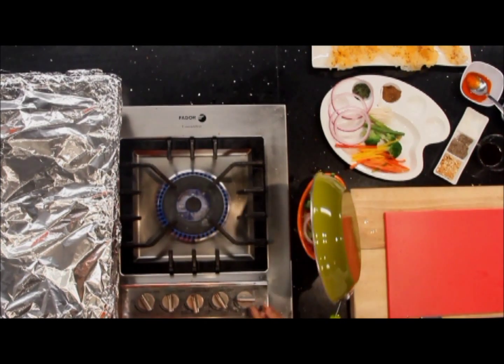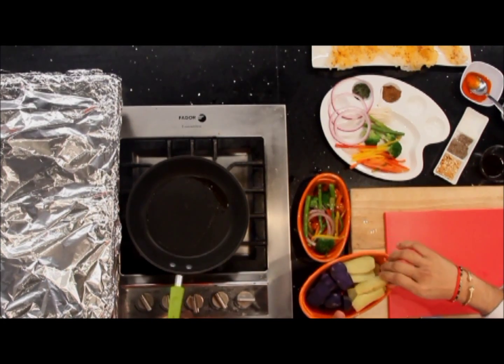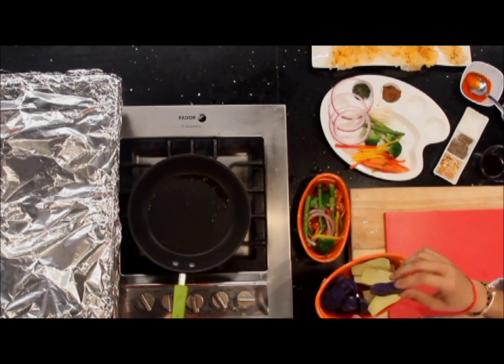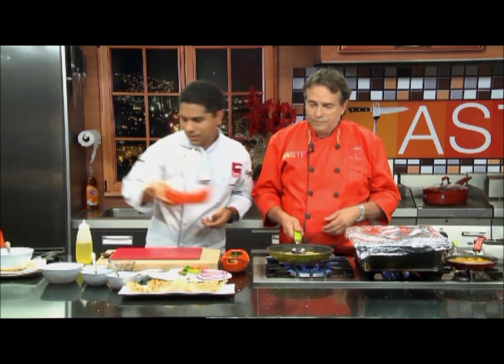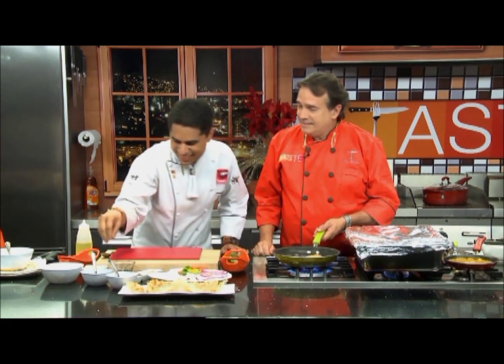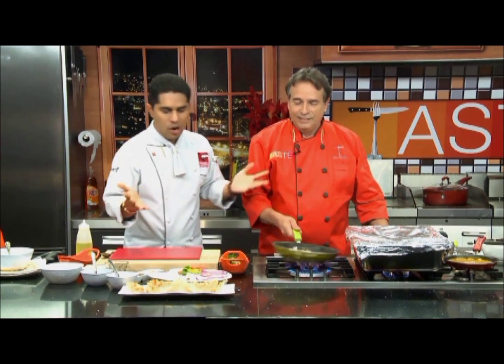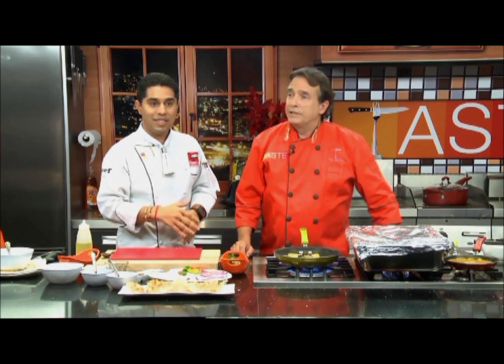Traditionally when doing duck, we always save the fat to do potatoes. Some fingerling potatoes and okinawa potatoes — you can get these in the market very easily. They're par-cooked — you boil them for a little bit first. Add a little bit of thyme and a little bit of salt. I mean, look how quickly this was — we have our vegetables done, our potatoes, we've done the spinach puree, and our duck is on the way. We're going to take a break and come right back and start plating things up.